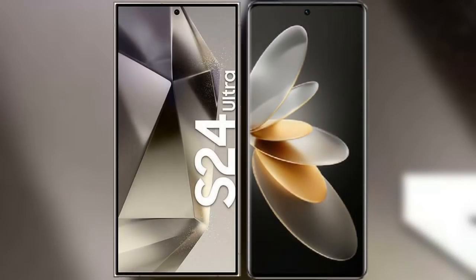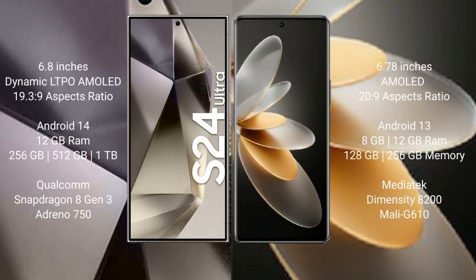I will compare the new Samsung Galaxy S24 Ultra with Vivo V27 Pro. Samsung Galaxy S24 Ultra comes with a 6.8-inch Dynamic LTPO AMOLED display and aspect ratio 19.3 to 9. Vivo V27 Pro comes with a 6.78-inch AMOLED display and aspect ratio 20 to 9.